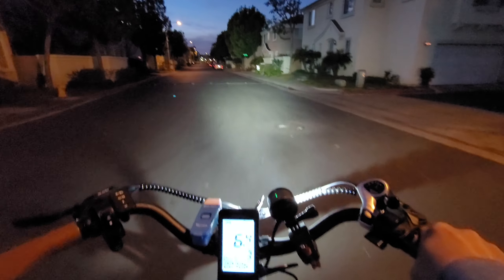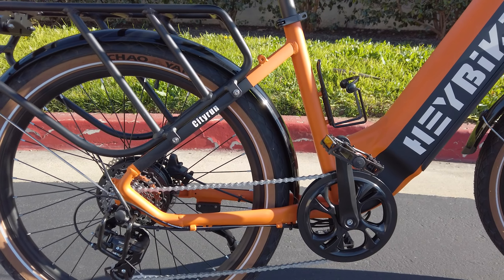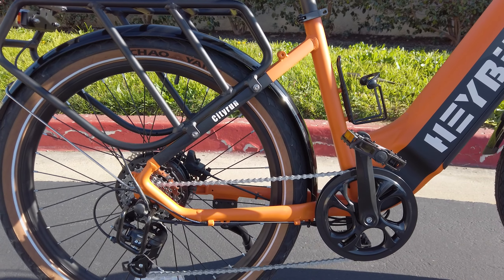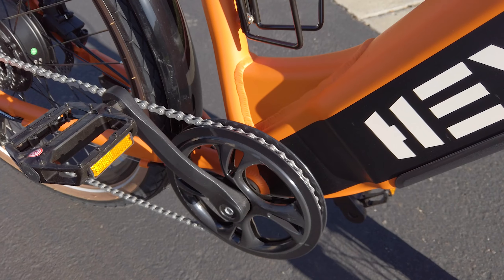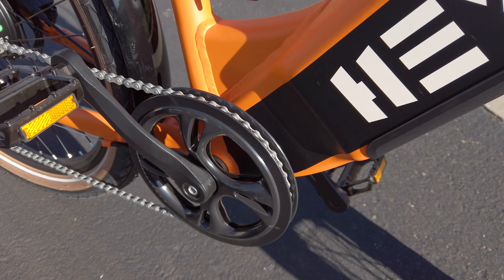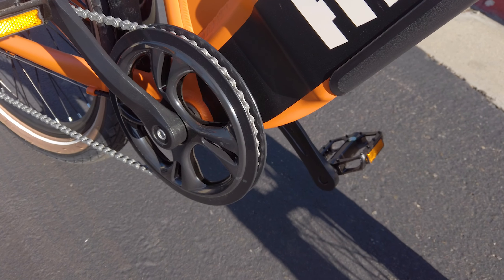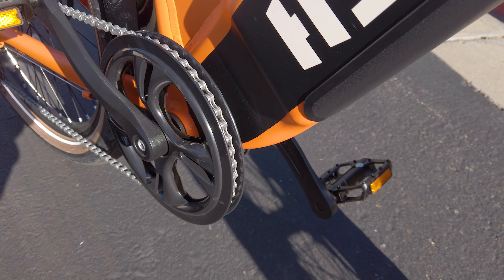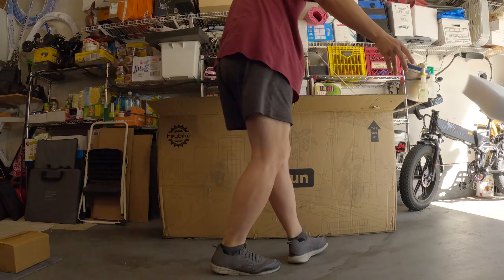The shifting system is a standard Shimano 7-speed. There's a plastic chain guard on the front to prevent clothing from snagging on the chain. Note that the pedals don't fold up and this is not a folding electric bike.